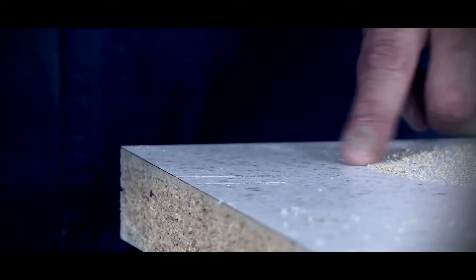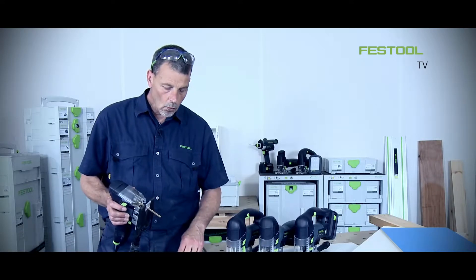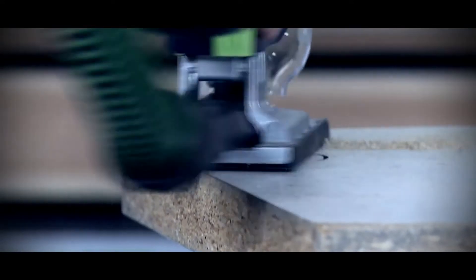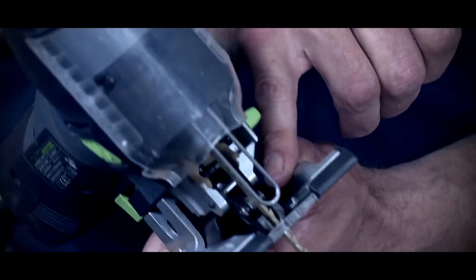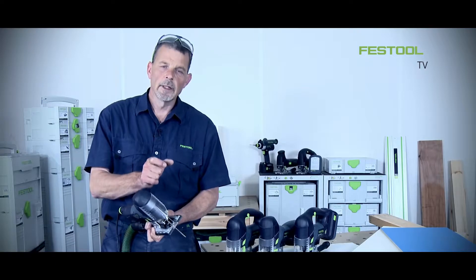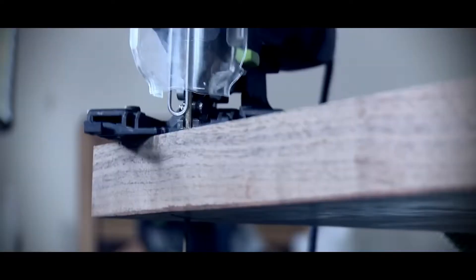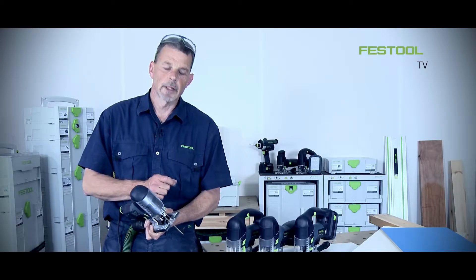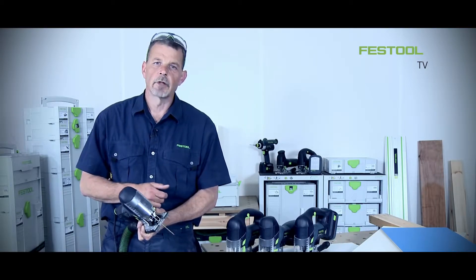The next stage is to make sure we can achieve the same quality results when going around a radius or following a scribe. Low down on the material are two blade guides, which hold the blade really firmly and closely to the material. This means the blade doesn't move left or right, so we can achieve a 90-degree cut even on scribe cuts.